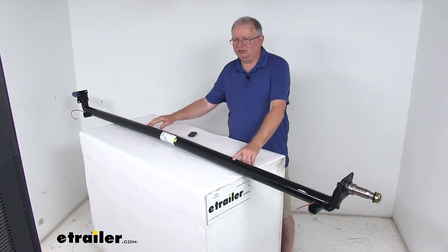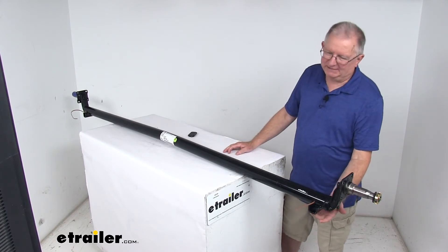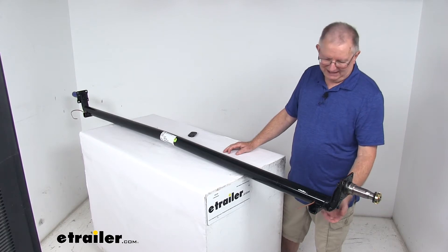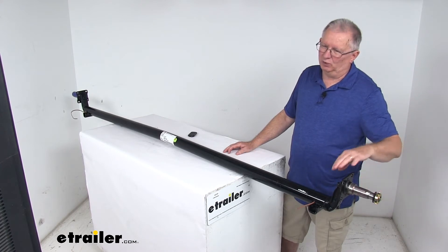It is a high-strength steel construction. This axle is an underslung design — that means these spring seats right here, that the leaf springs mount to, they are welded to the underside of the axle. The spring seats, the brake flanges right here, and the spindles are all welded on.